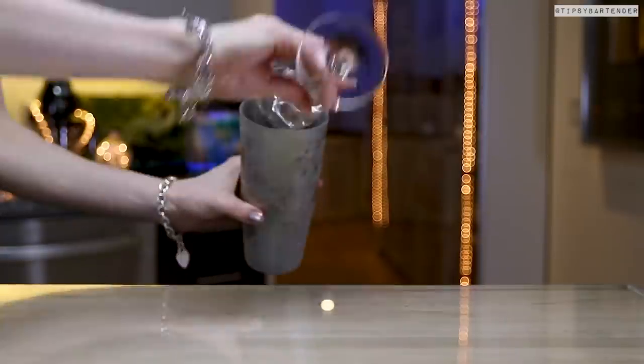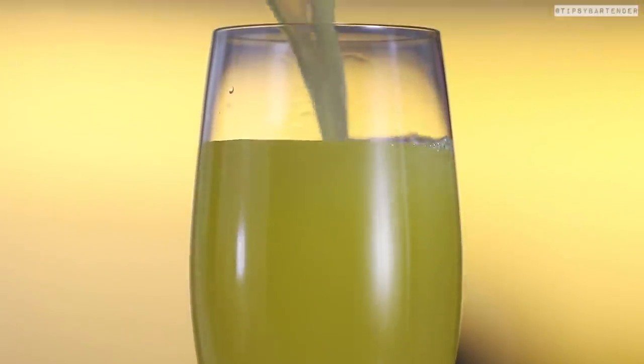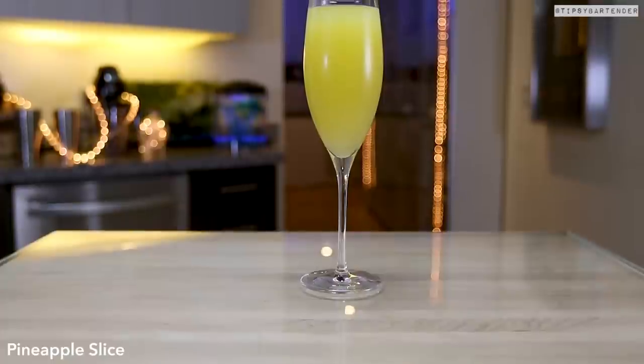We shake that. Get rid of our ice, pour that in. Matador right there. Let's come behind with a little pineapple garnish just to sexify, just to bring out the eyes.